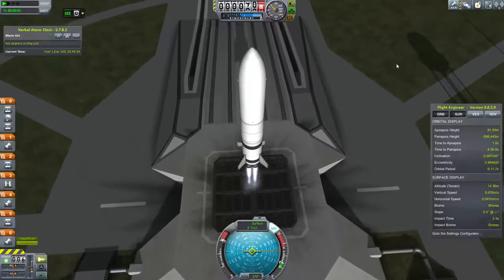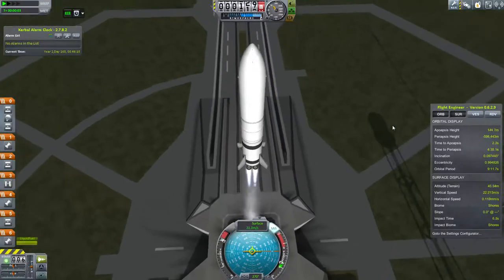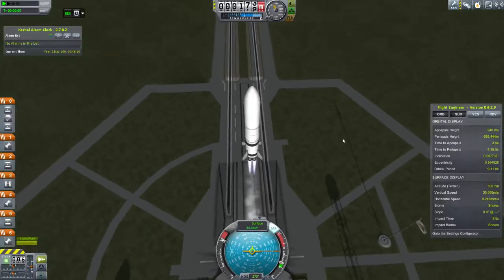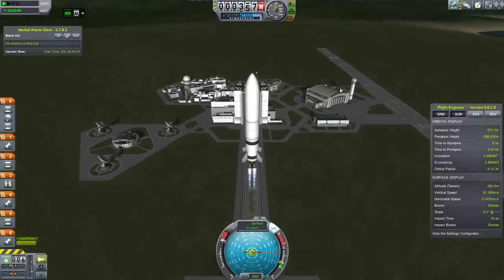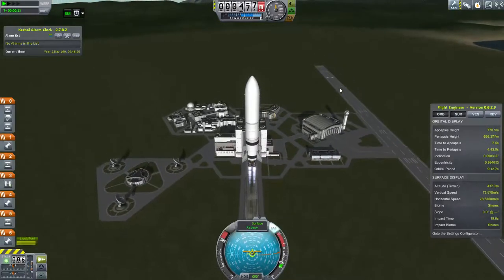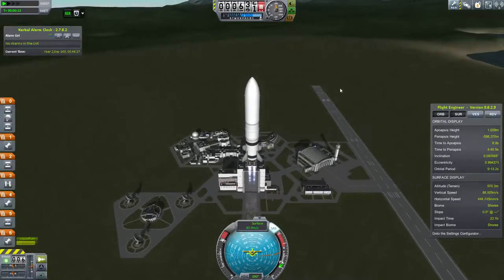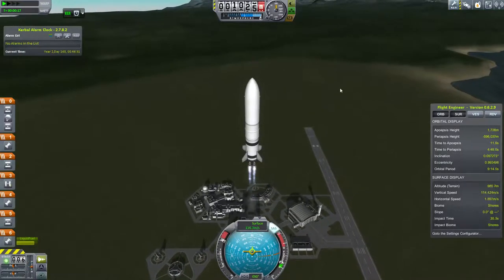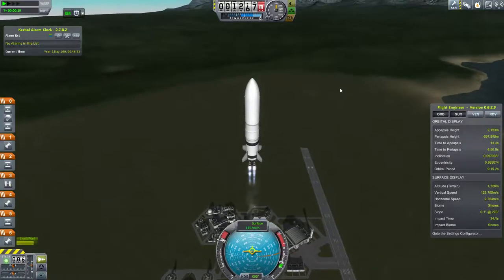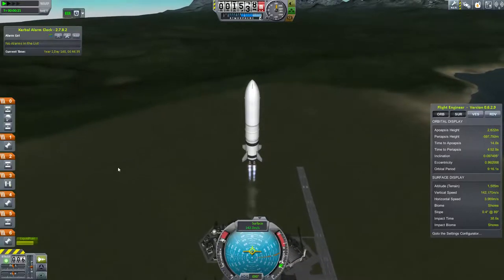Hello everybody. This is the video that will show you landing on EVE and Gilly. This is the rocket that will take two probes — currently attached together — and will be that way for most of the journey to EVE into orbit.